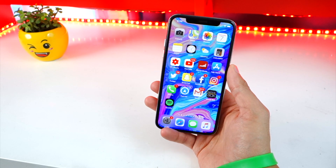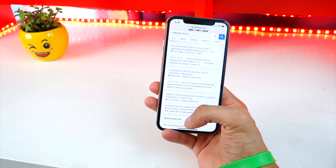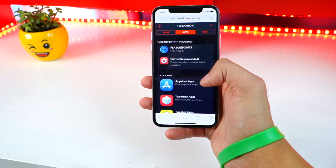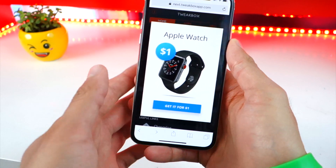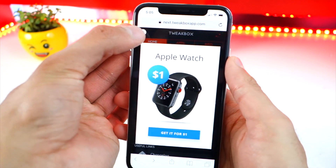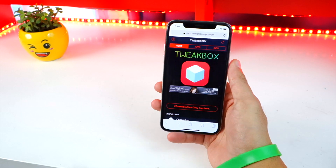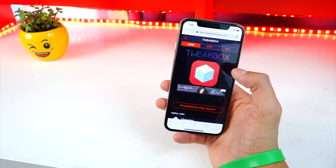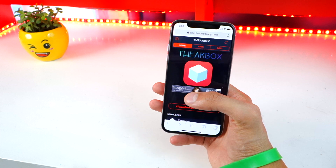Let's go ahead and start this jailbreak. To install Cydia, what you want to do is first open up your internet browser and click on the link that'll be down below inside the description. It'll bring you to this website right here. I'm going to be showing you guys how to do it without a computer, but if you do want the computer method, I'll put the link down below to the IPA if you know how to use AltStore or similar.